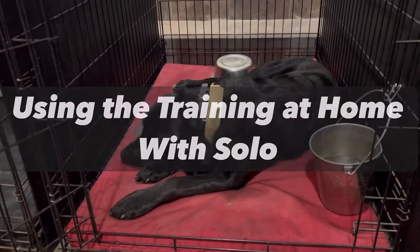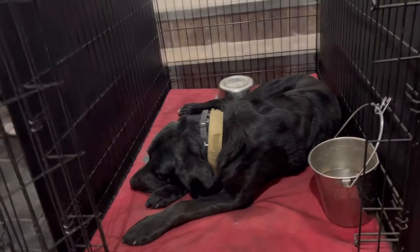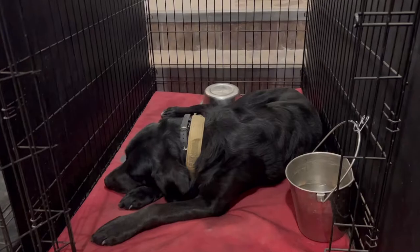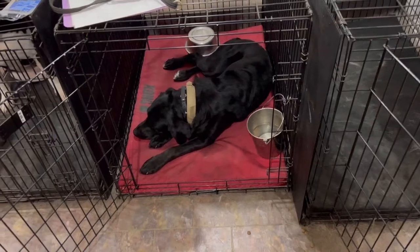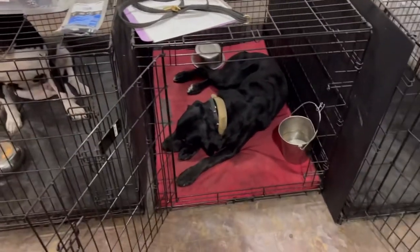I'm here with Solo this morning and I wanted to make a little video to walk his owners through how we use the training to move him through the house, how we like to start the day with him, and how we're keeping him in a calmer state of mind as we work with him from the start of the day. We're starting this day off with the right mindset and keeping that mindset throughout the day.